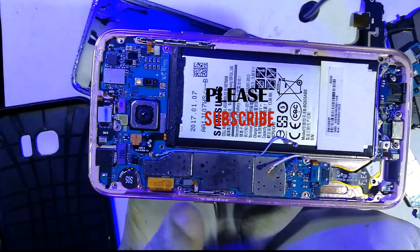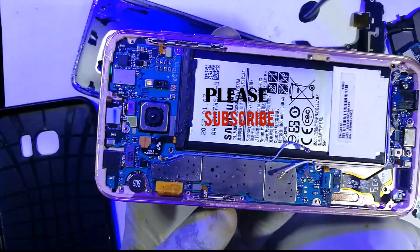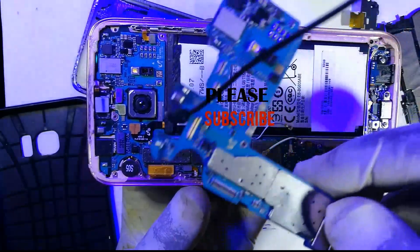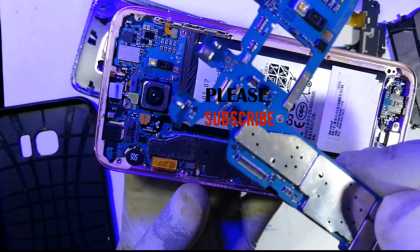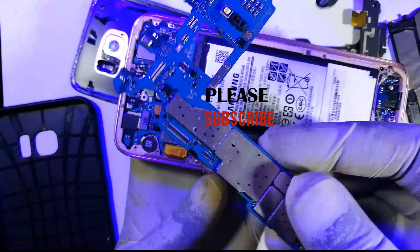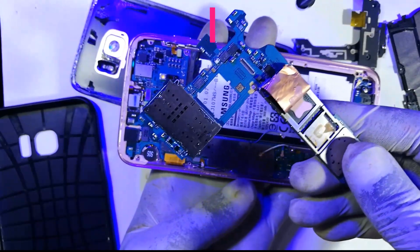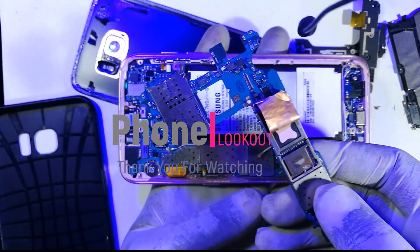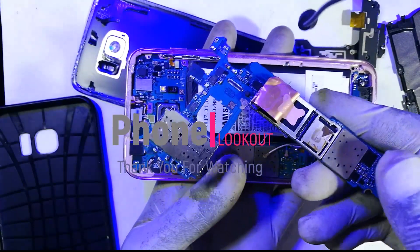That's it for today — a simple video on how to open a Samsung Galaxy S7 Edge, and we accomplished that. As a bonus, we got to figure out that this phone's motherboard is the one that's faulty. I think I will dive into this motherboard and see if I can restore it, and should I be able to do that, I will also bring you that video. Subscribe if you haven't yet, comment, like, and as usual thanks for watching — Phone Lookout, keeping your phones alive.